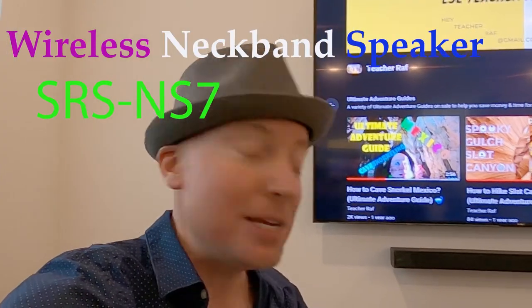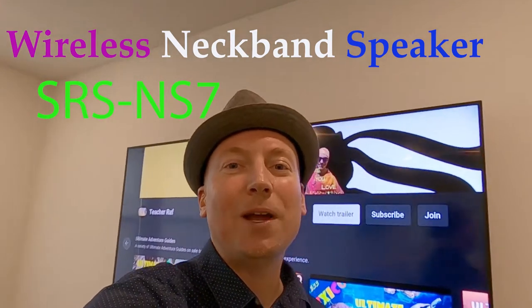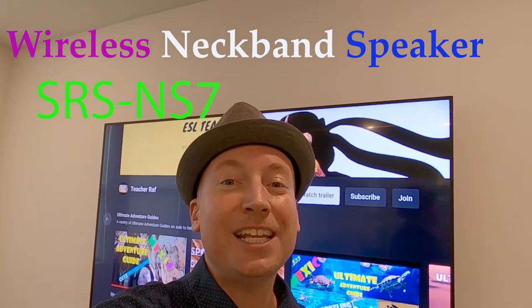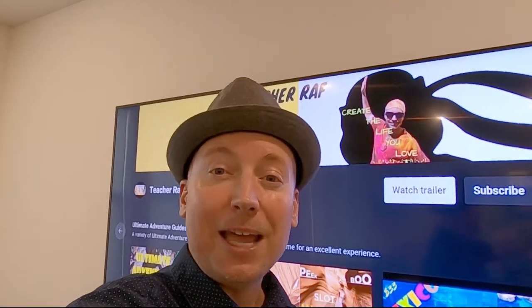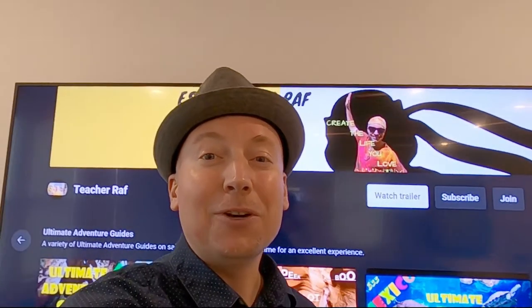It's called the wireless neckband speaker SRS-NS7. It's amazing — such complete surround sound around your neck. It makes you feel like you're sitting in the movie theater when you're really just in your living room. Your wife and kids are upstairs sleeping and you don't want to disturb them with the bass from your television. Put on the neckband, turn up the volume, and you'll have complete surround sound as if you're in the movie theater without waking anyone in the house.